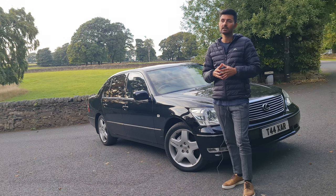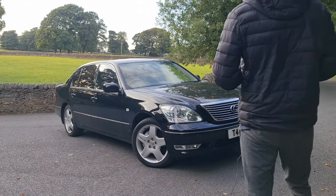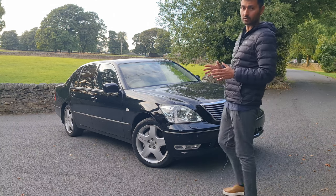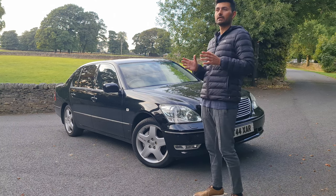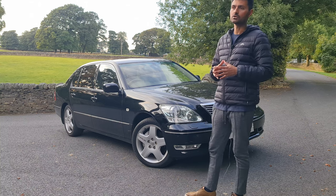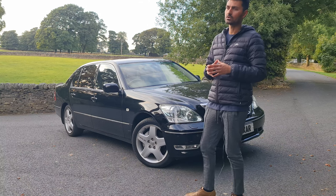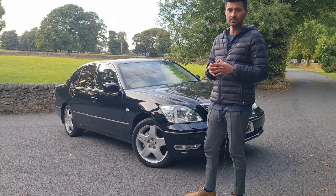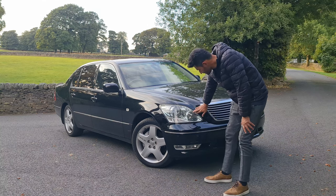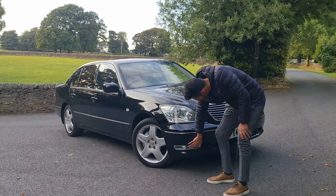As you can see, this is a facelift model. If you don't know the differences between a facelift and a pre-facelift: the LS430 started its lifecycle in 2001, and the facelift version was introduced in late 2003. The facelift version had different headlamps, a different front bumper lip, and different fog lights.